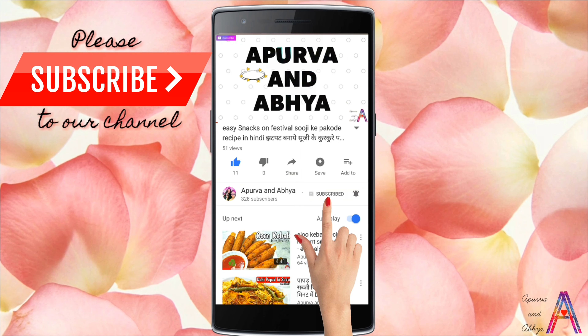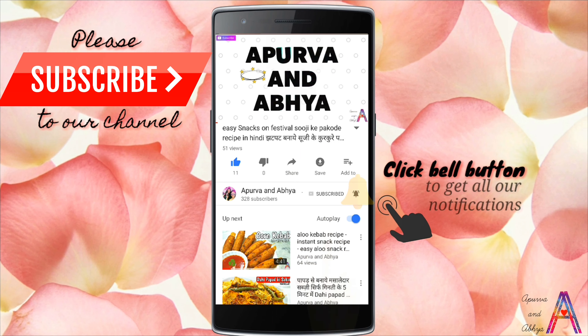Hello beautiful people! Welcome to our channel Apoorvayan Abhyaya. Please subscribe and click on the bell icon to be the first to see the latest videos.